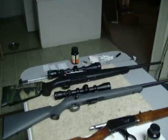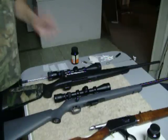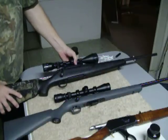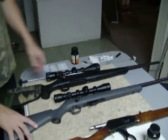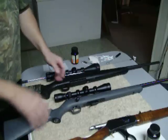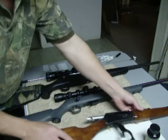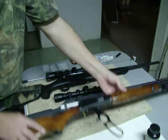Hi fellow YouTubers. Today I'm going to show you how to clean bolt action rifles. The type of weapon I have here is a Remington 710 in 30-06 — I shot that one today at the gun range. This is my Stevens Model 310 in 17HMR, very accurate. I'm also going to show you one of my favorite ones, a Marlin .336-35 Remington, very good gun.